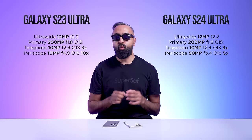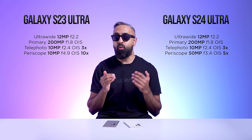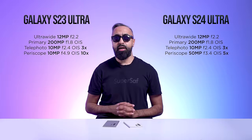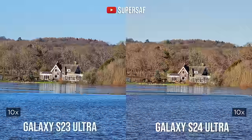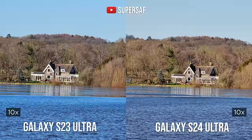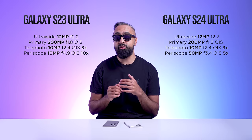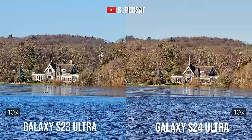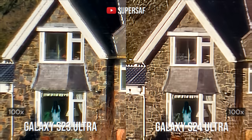One reason Samsung went for a 5x camera instead of 10x is that between around 5 to 9x zoom, the S23 Ultra didn't get the best results compared to something like the Google Pixel 8 Pro or iPhone 15 Pro Max. The S24 Ultra covers that 5–10x range nicely. At 10x, both still perform really well — the S24 Ultra uses the high-resolution 50-megapixel sensor to match the 10x of the S23 Ultra. Even at 30x and 100x, it's very difficult to tell the difference between the two.